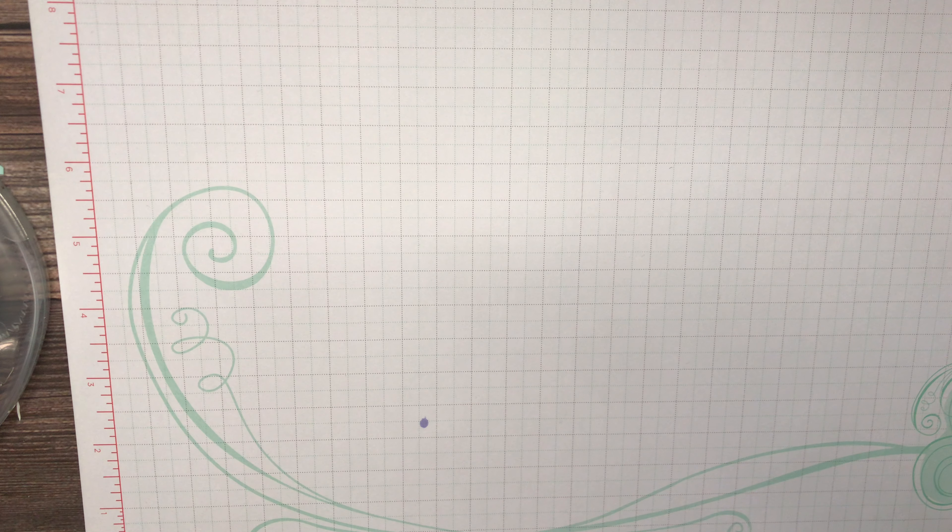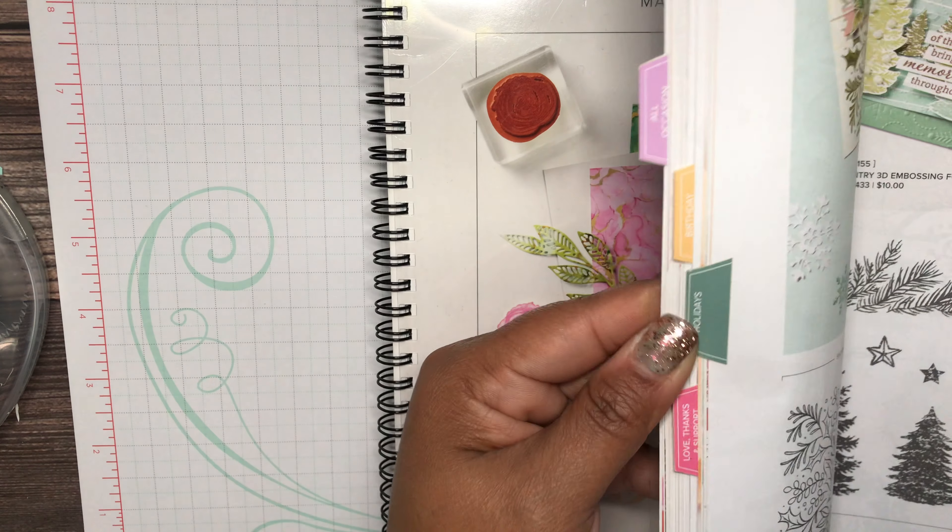I'm bringing you a cute card today out of the annual catalog. The stamp set is called Garden Wishes and it's in the new annual catalog — it is on page 22.